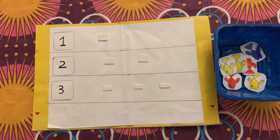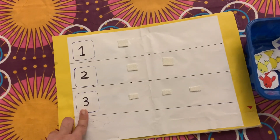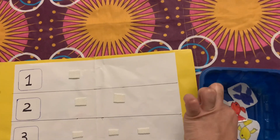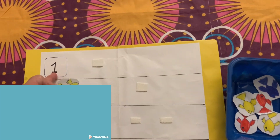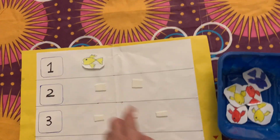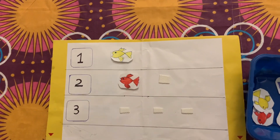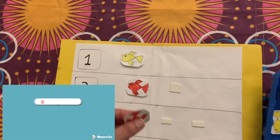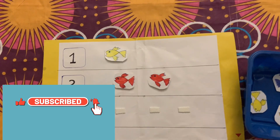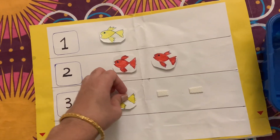One more counting activity is counting the number of fishes. Kids need to identify the number written and place the same number of fishes — this is my kid's favorite as he loves fishes. I have used velcro strips here. We can even make a color coding activity where each block is colored yellow, red, or green, and kids count and match the same number of colored fishes accordingly.